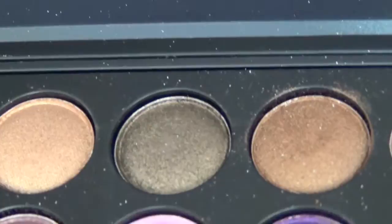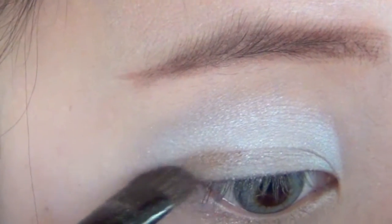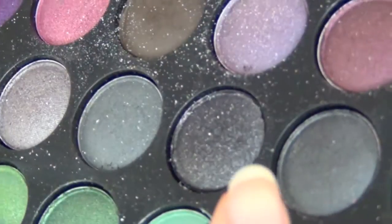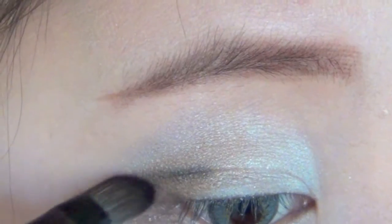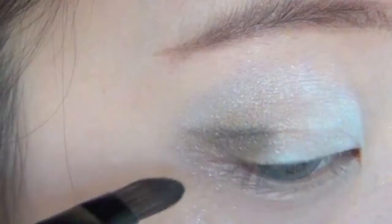Apply a dark brown eyeshadow to the outer corner of your eye to create depth. Then, using a black eyeshadow, create a smokey effect by applying it to the crease of your eye and making a winged light shape.